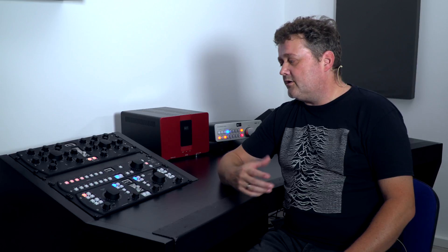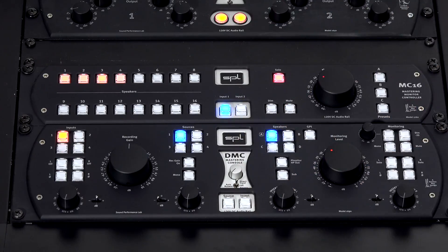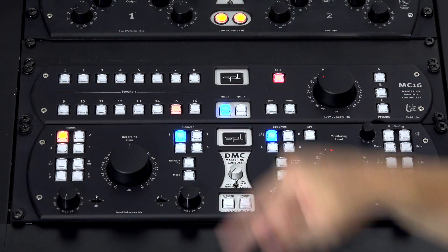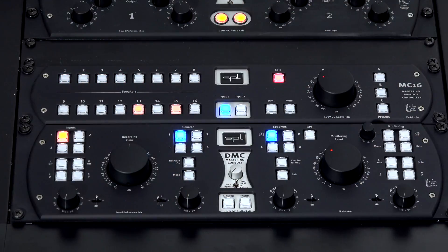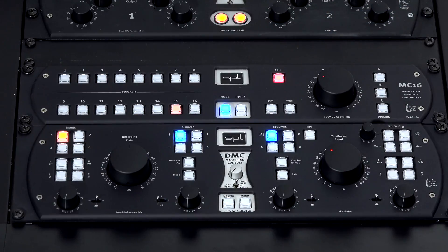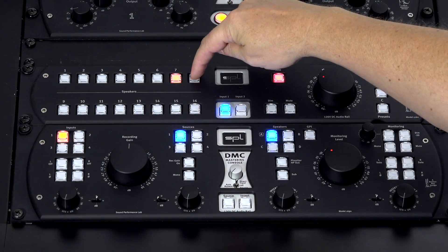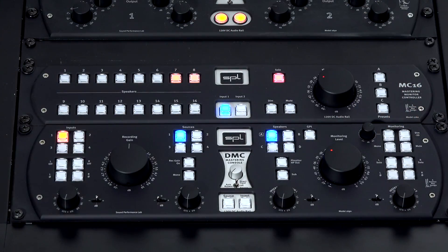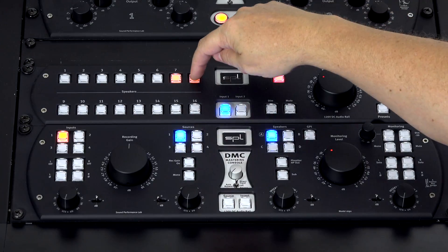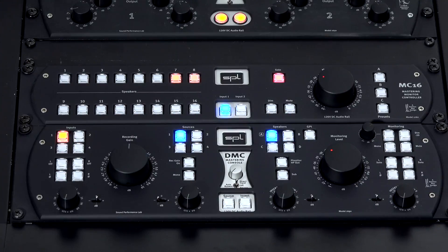You may also want to listen to individual speakers, so you press the Solo button and select an individual speaker. Solo is an additive function, because usually what you want to do — if you want to listen to the stereo surround, let's say channels 7 and 8 — you need to listen to both. You can listen to individual sides, but having an additive Solo mode is very useful.